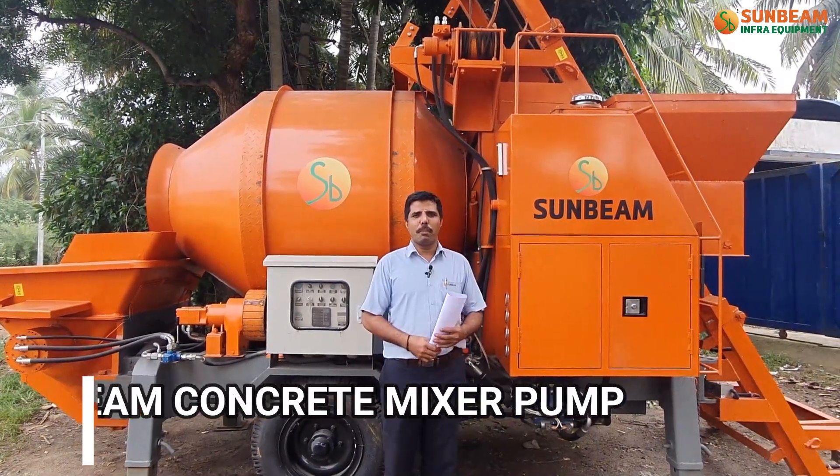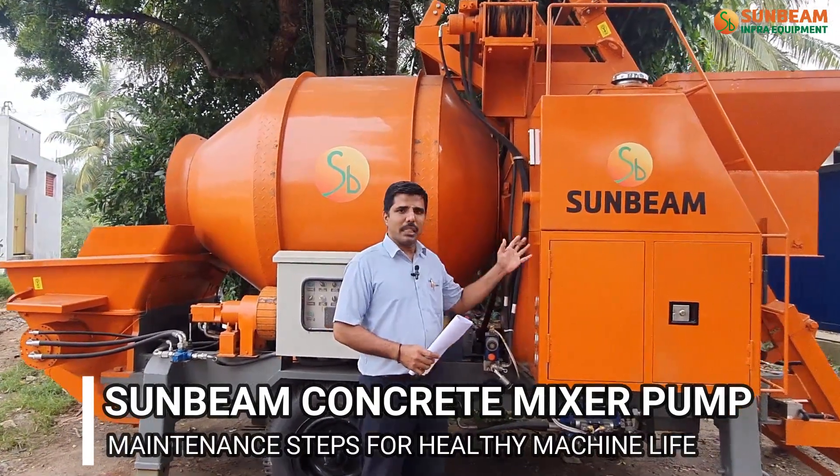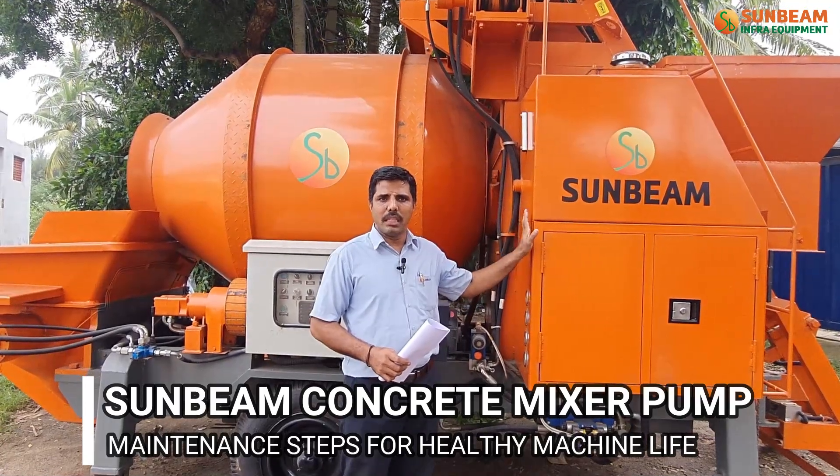Welcome to Sunbeam Infra Equipments. We are going to explain about Sunbeam Mixer Pump maintenance steps for healthy present life.